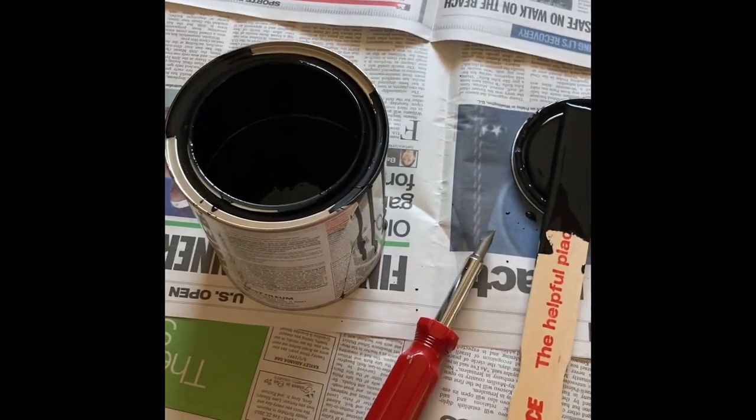It's the next morning and we're going to put on the final coat of paint. Then we have to wait three days, and we'll be back with more.